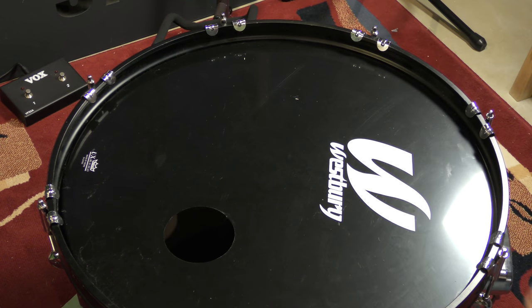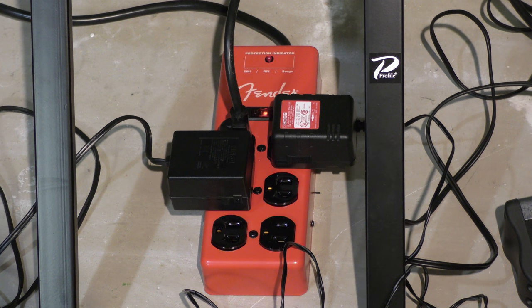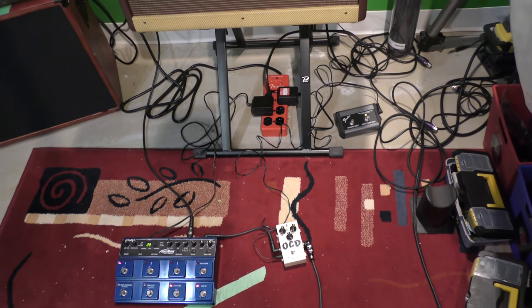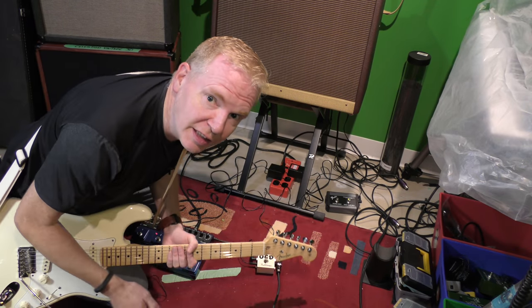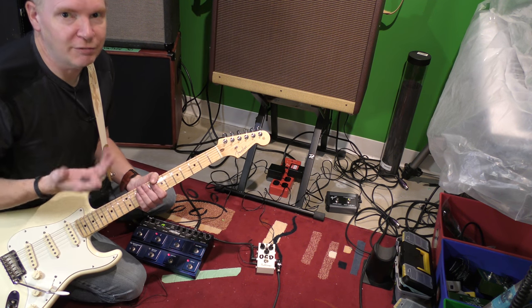I've connected the Fender Hot Rod Deluxe to it, and I also have an OCD pedal and a Huge Jamman delay system on it. Can you hear anything? I hear no buzz - it's as quiet as can be. Let me zoom out so you can see everything that's connected and there's the amp. It sounds pretty good, nice and quiet. I think this is working pretty well - no sound, the only sound you should hear is from the lapel mic.